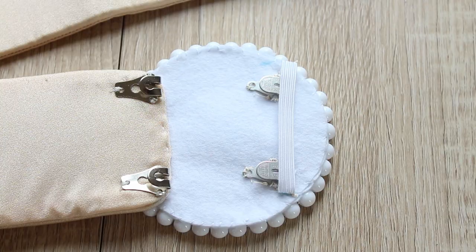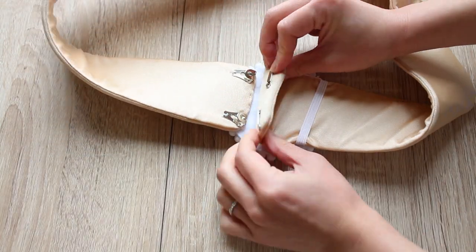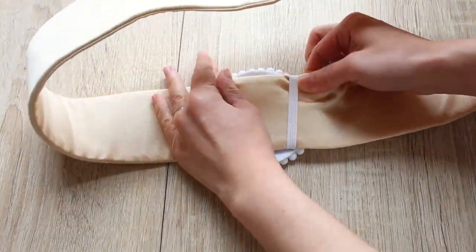And that's it! This elastic will act as a belt loop. So to wear the belt, insert the back panel through the elastic belt loop and close the belt with the hooks.